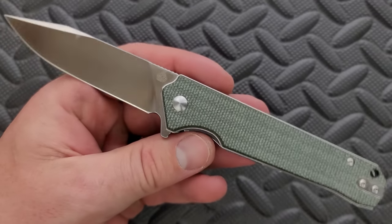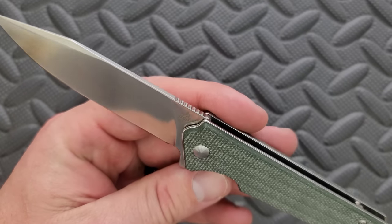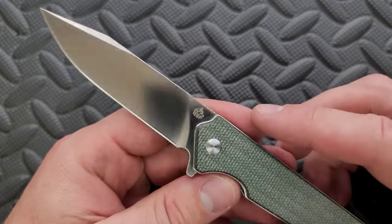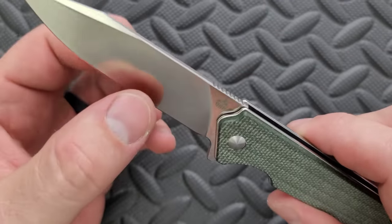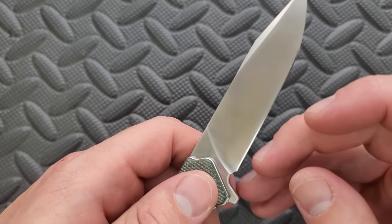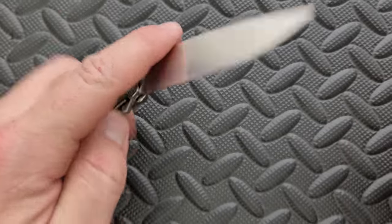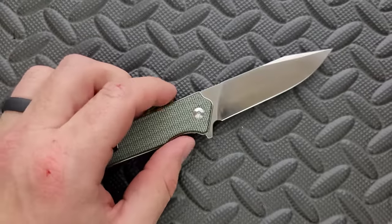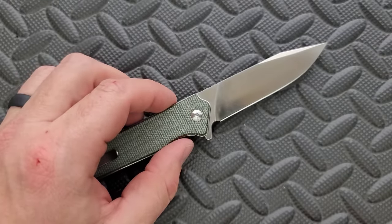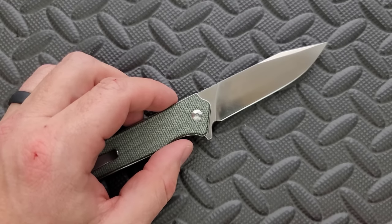Really simple construction, really straightforward. I'm going to call it a clip point — you can call it what you want. Nice thin edge down here, the final cutting bevel is definitely sharpened very well. This is going to slice, it's going to puncture, it's going to do it efficiently, and there's nothing in the cutting path. It's also got a nice sharpening choil. D2 — definitely don't mind that composition, especially for the price point.